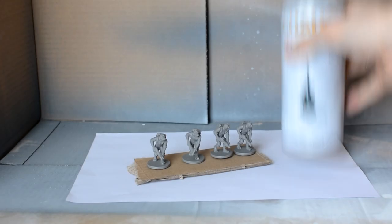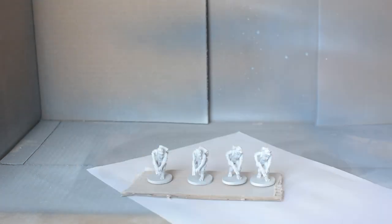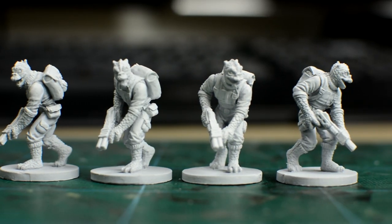After removing the mould lines, a white spray would be the best choice for priming the hunters, as we'll be using mostly quite bright colours, including some white. You may of course use a black or grey primer, but may have to work a little harder to achieve the bright finished tones we're after.